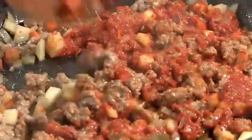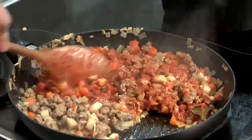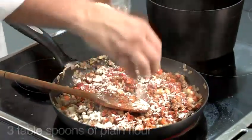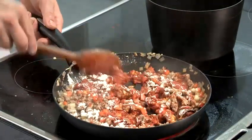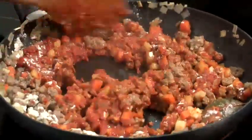Any bigger lumps of lamb that you can still see, break those down. Then just a really light sprinkling of flour at this stage. We want the flour to be cooked out by the time we actually serve the sauce, so it'll take a good half an hour. We've not added much, and that just thickens the sauce nicely.